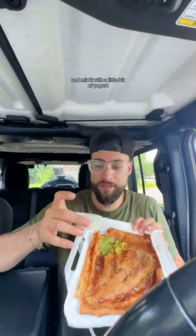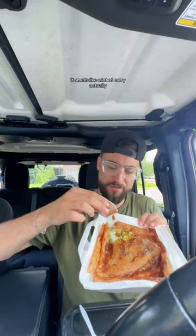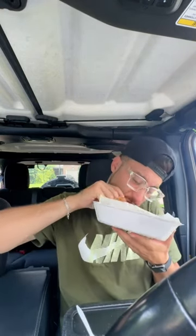Here we go, mix it with a little bit of yogurt. I hope that's yogurt — it's very runny for yogurt. I don't know what that is, but it smells heavy, it smells like a lot of curry actually. A lot of flavors crashing with each other, a lot of spices, but this is good — 7.8 out of 10.